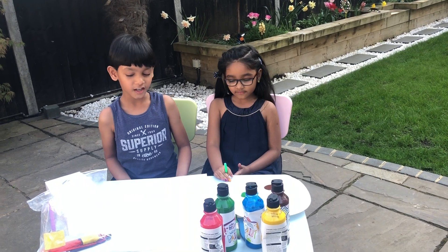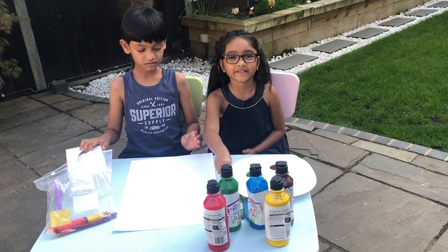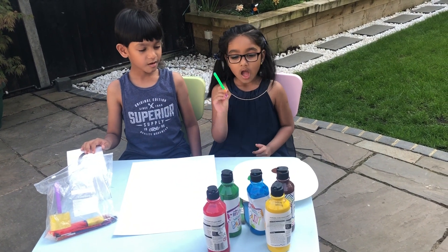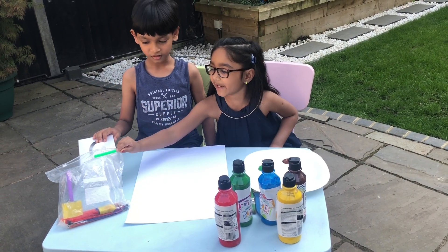The things you need are a paintbrush, a rubber just in case you make a mistake with drawing, a pencil, some paint, and a tissue to wipe your hands.